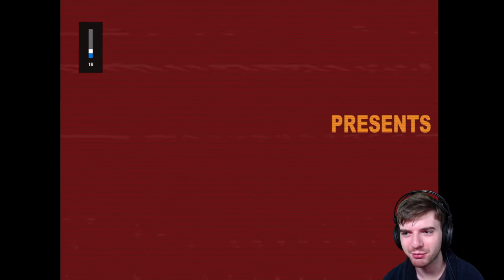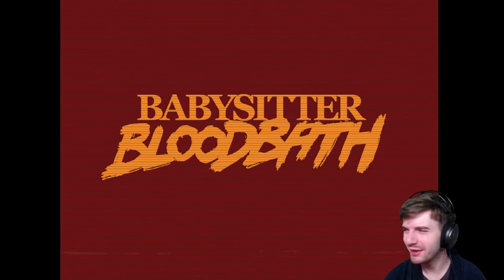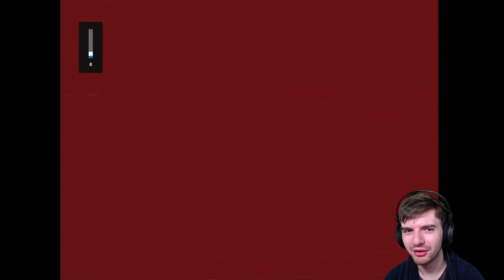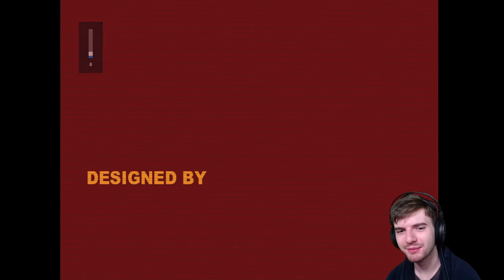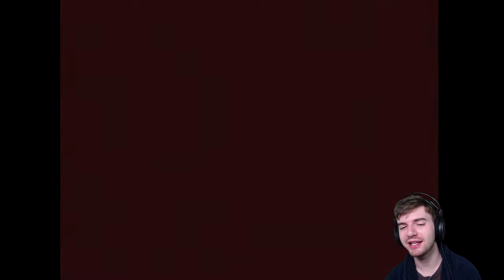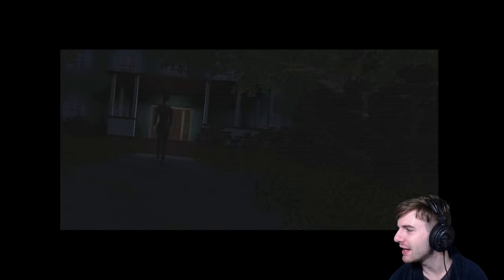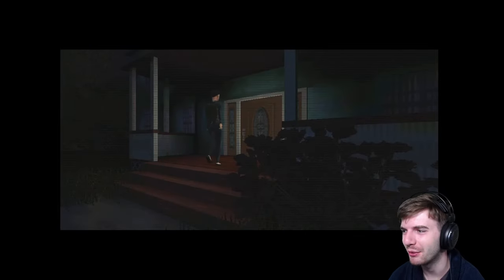Pig Farmer Games presents — here we go boys! Credits are showing in the beginning, which is different. A few viewers are already in — Pidgey says he's early this time, Guy with No Name says let's go. Welcome to the stream, guys, good to have you here. Made with 3D Game Studio — I'm assuming that's some older game engine.